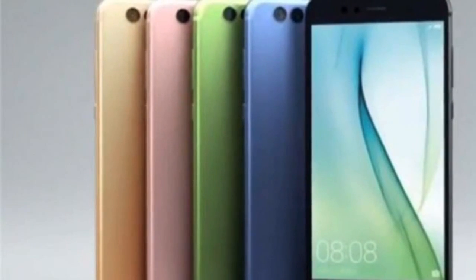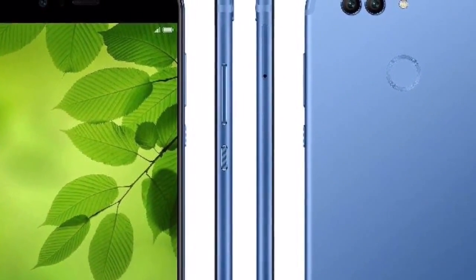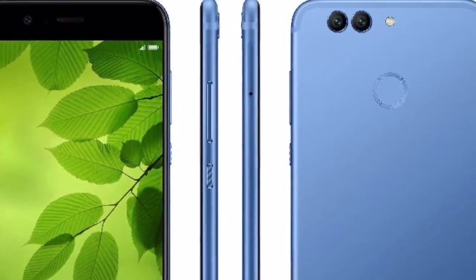In a rare move, Huawei seems to include an earphone piece as one of the accessories available inside the Nova 2S box, in addition to the charging adapter and USB cable. That is just complimentary, by the way.